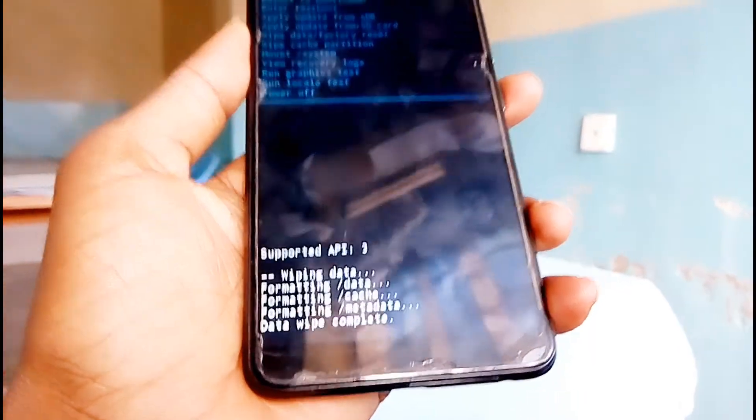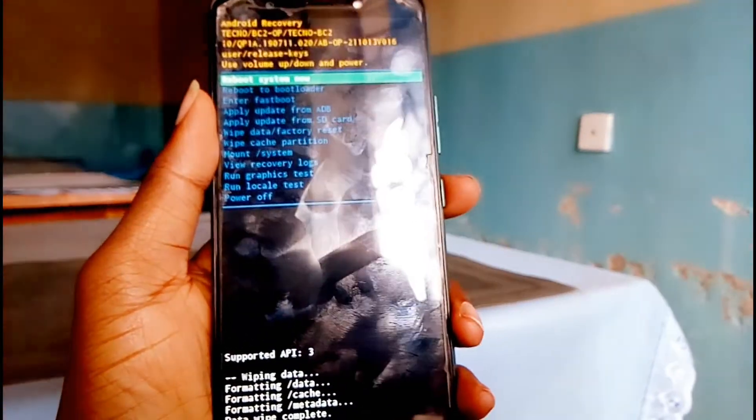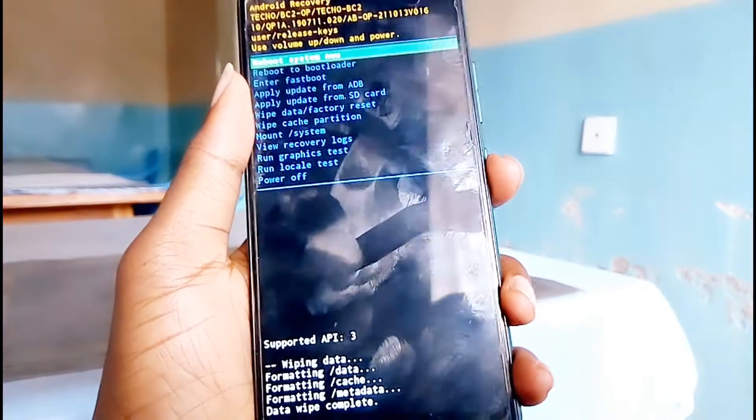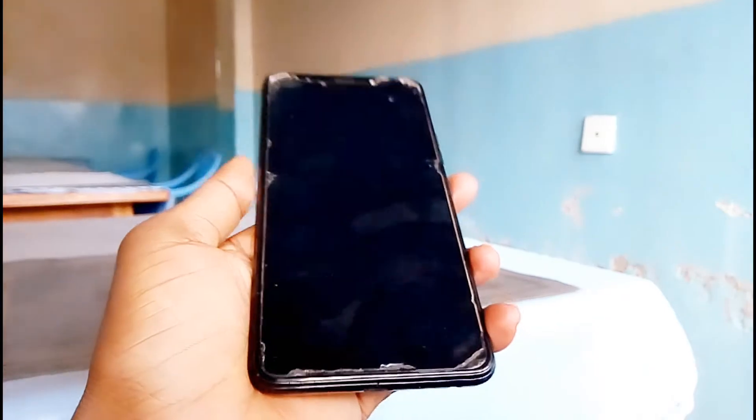When the data wipe process is complete, you now need to reboot your phone. Just press the power button and your phone will be OK.